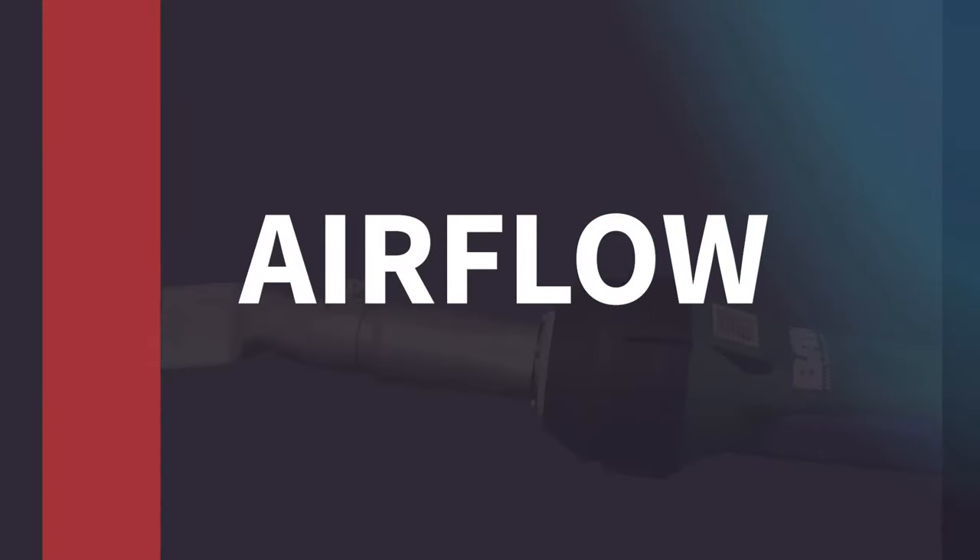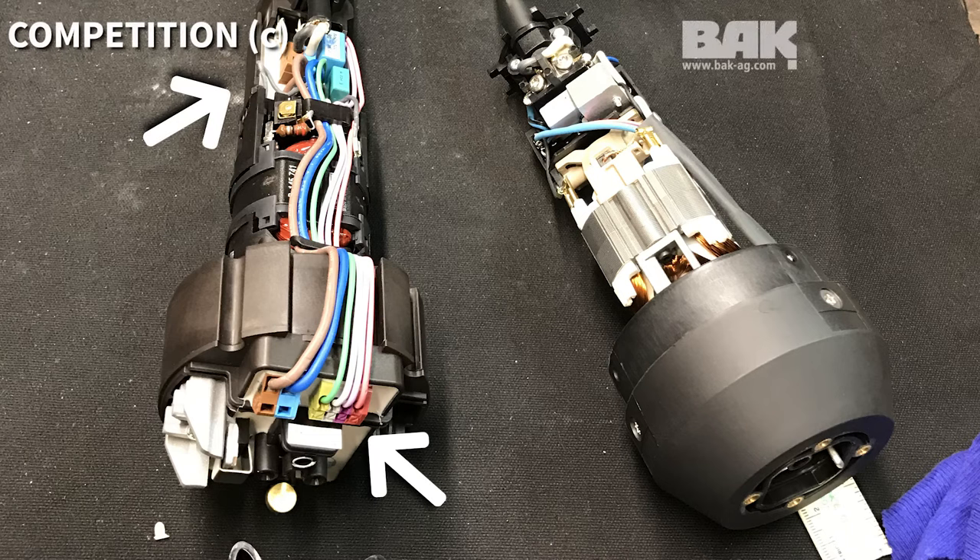Did you know that the competitor's hand welder needs two circuit boards when the BAK Rion only uses one? The competitor's hand welder shown in Image C has two circuit boards — one near the heating element and a second near the air intake on the handle. This second circuit board restricts the airflow, creating a bottleneck at the fan and turbine and obstructing airflow performance.